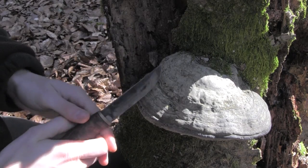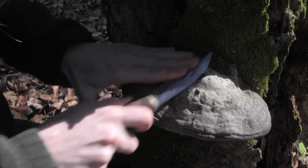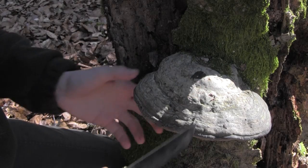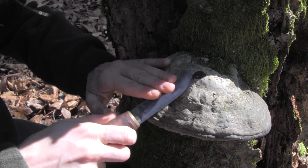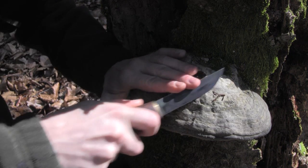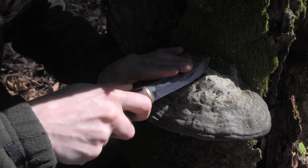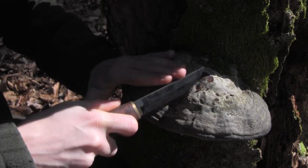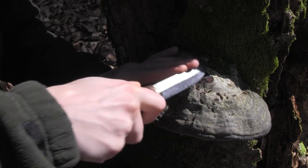First we're going to peel off the skin just like so. I found that it's best to leave the fungus on the tree because the tree acts like a vise, holding the fungus for you. As you can see the skin here is pretty hard, so it takes some time to peel it all off.